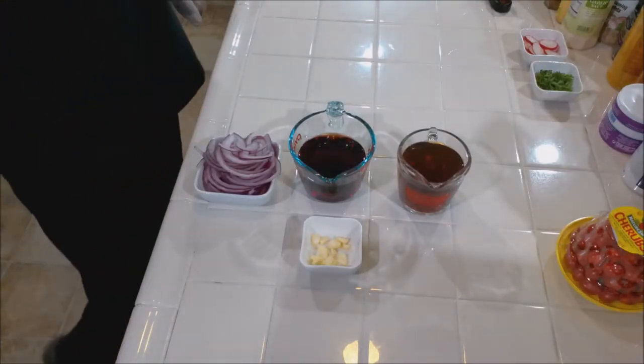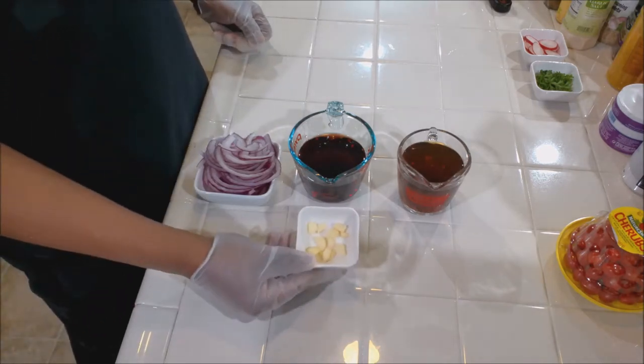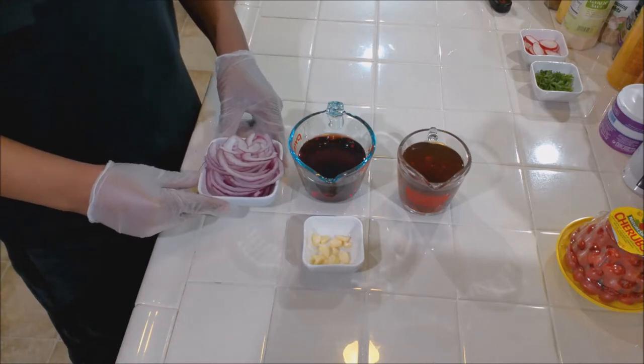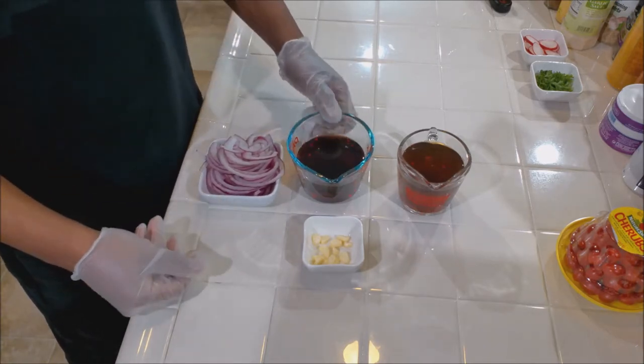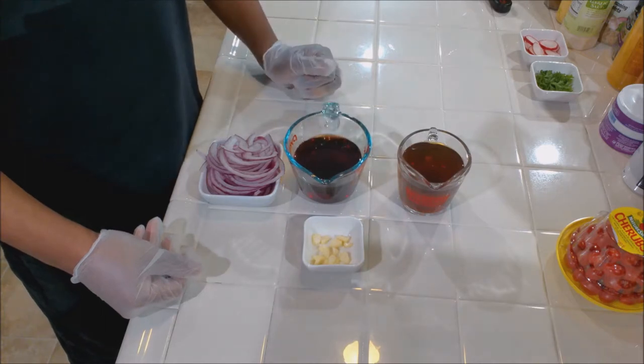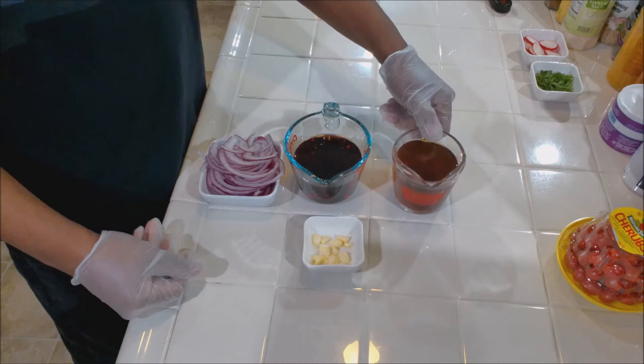Alright, for the red wine reduction, here's what we're going to have: about two garlic cloves, one red onion that we've sliced up, one cup of beef broth, and one cup of red wine.